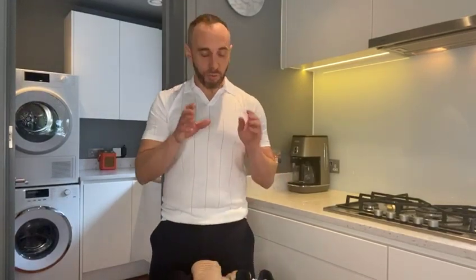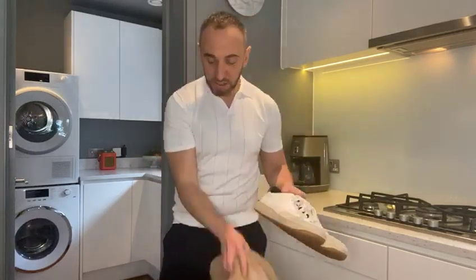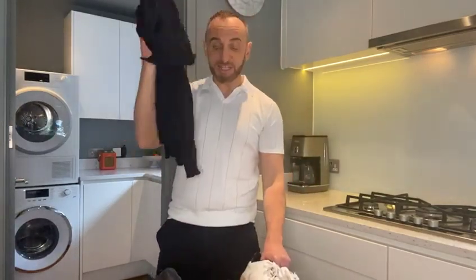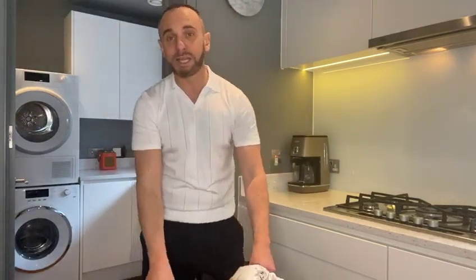Now we've all got a little bit more time to look after and revive the clothes we've already got in our wardrobe, or as the kids call it, upcycling. So whether it is a pair of old trainers, some bobbly knitwear, maybe some hand washing that needs to be done, or some old jeans that need reviving, I have got my top tips to show you how.